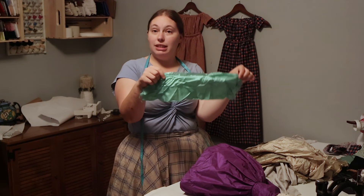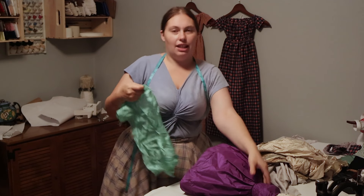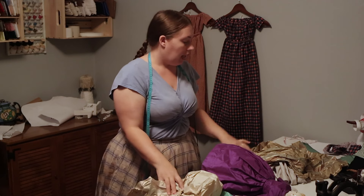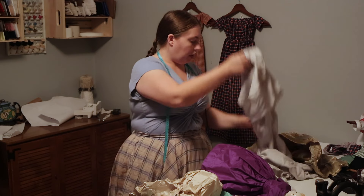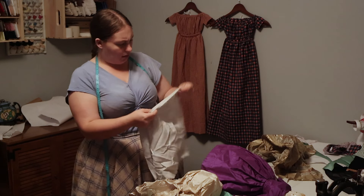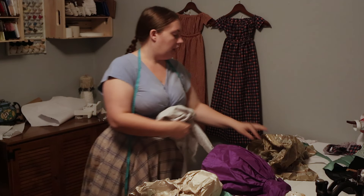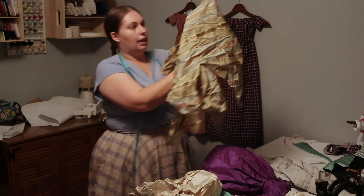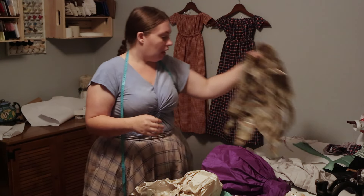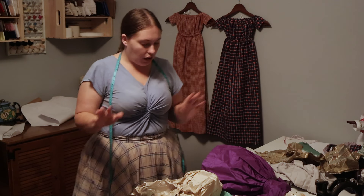I'm thinking arsenic green silk is appropriate for the cover of the bonnet — I think it looks matching with the purple dress — and then I'm going to line it in a cream. For the hood I thought I had green but it's gray; it'll still work. Actually this might be my ice blue wool, and then I have a blue and green stripe for the lining which I think will be really pretty.